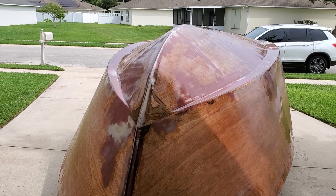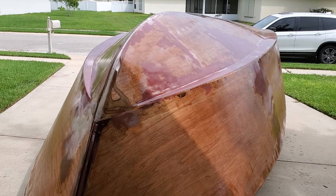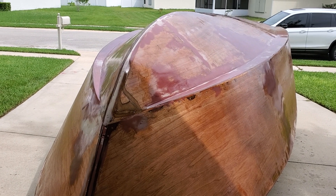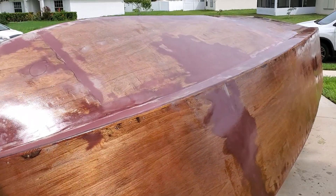Hey guys, it's James. James's boat build. Well look what I've done — I put a layer of poxy on, the first layer of poxy. I want to take a video of it all nice and shiny because you'll pretty much never see it like this again.